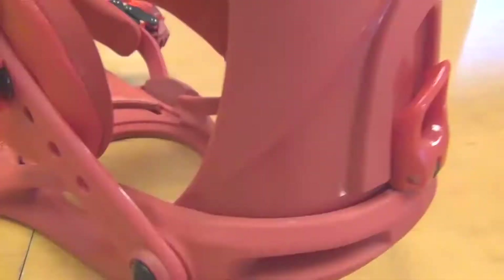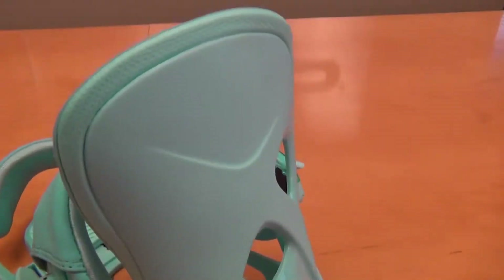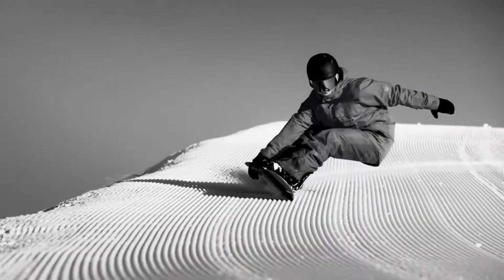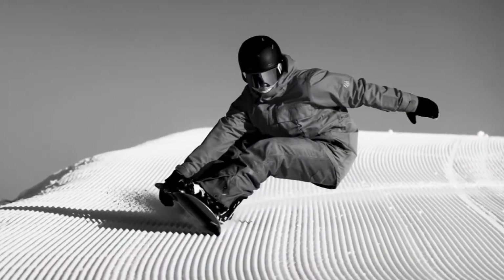First, we have our new Clear Vision Highback. What's really cool about our new highback is that it's lighter weight than our other highback and it also adds more power transmission through the binding into the board, so it's more responsive. We're really excited about the new CV Highback. You can see here that in the women's version it's a little bit of a lower highback to accommodate that lower calf in a ladies boot.